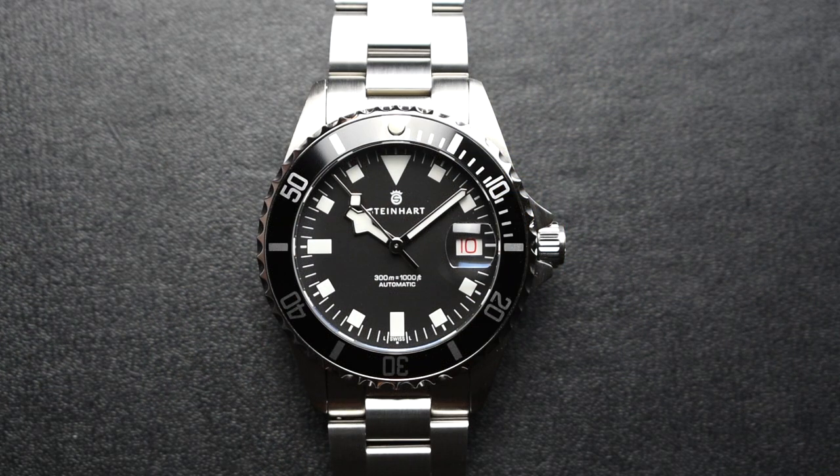Coming from a long lineage of iconic timepieces, the Ocean 39 Marine Black is another breathtaking result of Noman Watch's continuous collaboration with Steinhardt.